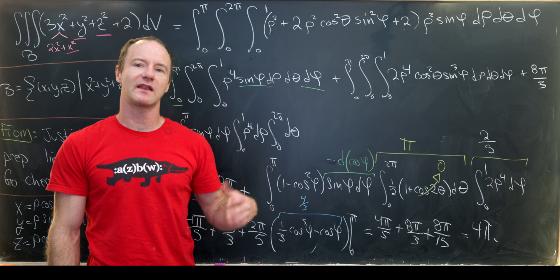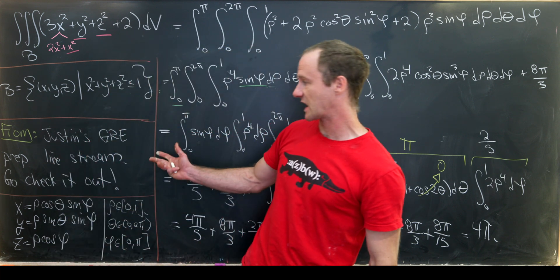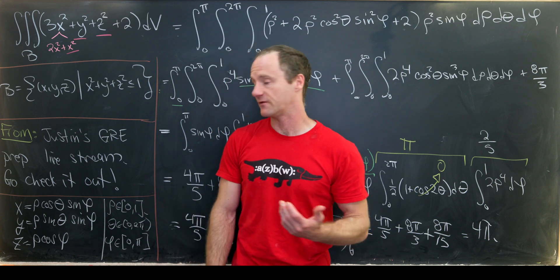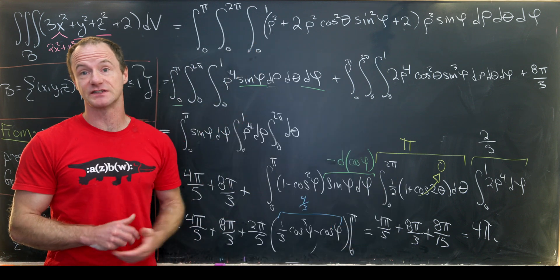Before we end, I'd like to invite you again to check out Justin's stream. We put those up on the channel afterwards. Anyway, I think that's a good place to stop.